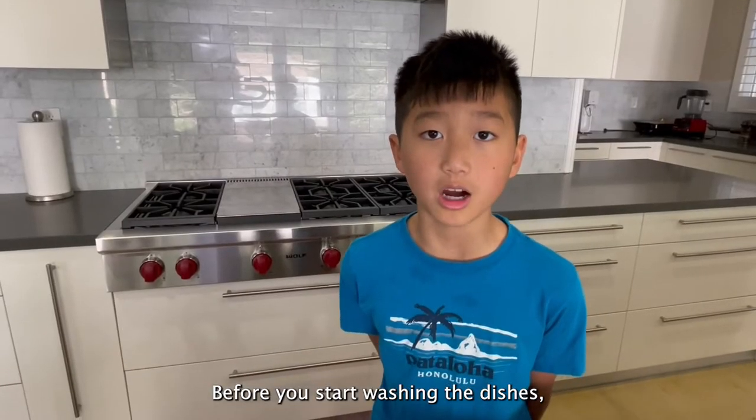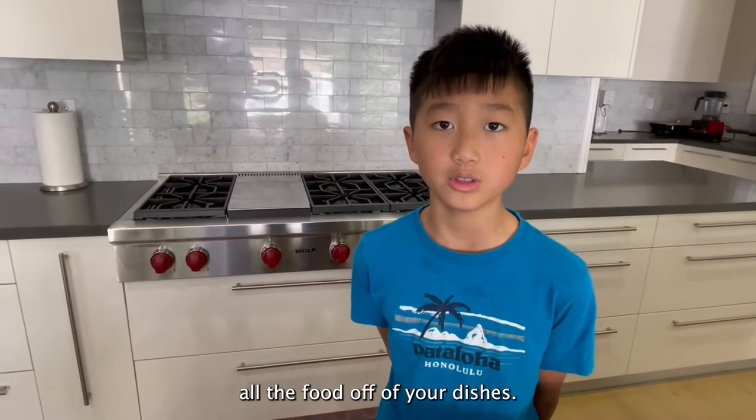Before you start washing the dishes, make sure to scrape all the food off of your dishes.